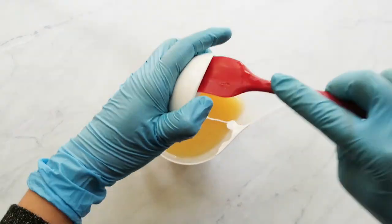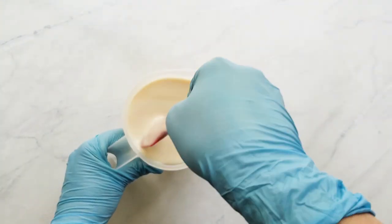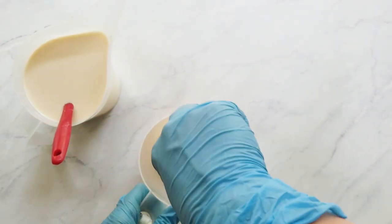Next I just add my colorants to my batter. I start with my white, which is the biggest amount of batter, then my turquoise and yellow are the next size down, and the last size down is the black, green, pink, and blue.